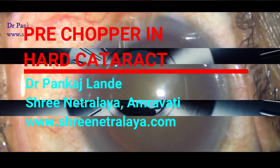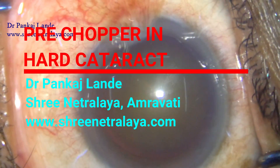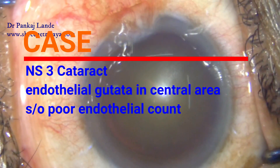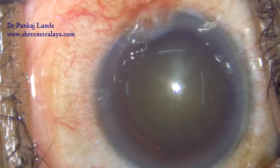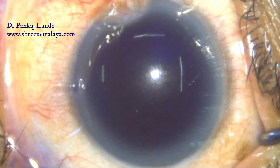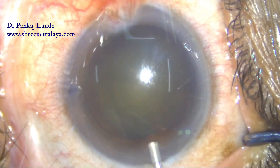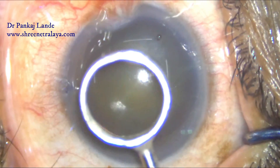This is a grade 3 nucleus for phacoemulsification with compromised corneal endothelium — guttata lesions at the central cornea suggesting poor endothelial count. We decided to proceed with phacoemulsification using a pre-chopper to save ultrasound energy and prevent damage to endothelial cells. It was temporal phaco with a 2.6 millimeter keratome; chondroitin sulfate was also used along with HBMC to protect endothelial cells.